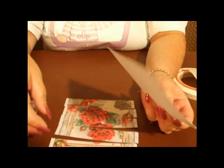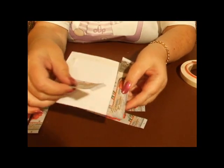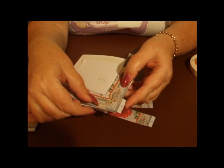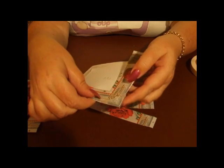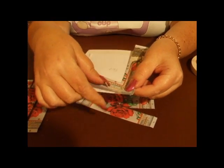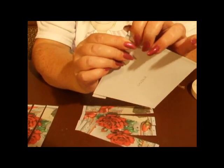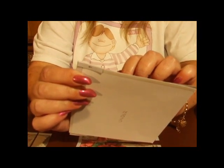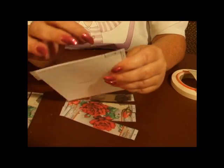Then you're going to take tab number one and you're going to put that across the top of tab A, like so. You're going to fold the tab on the side underneath. So we've got one and A.